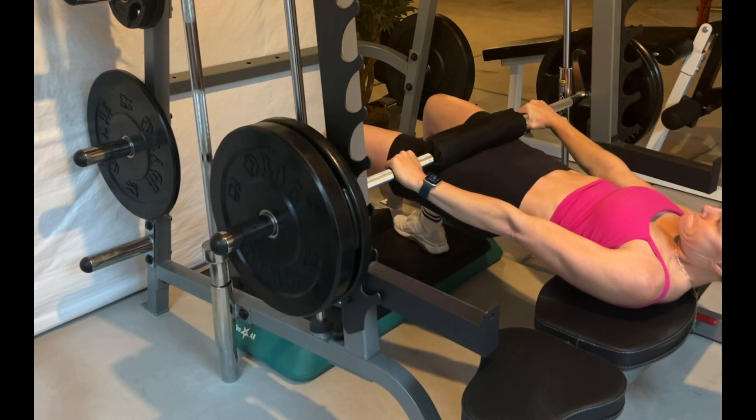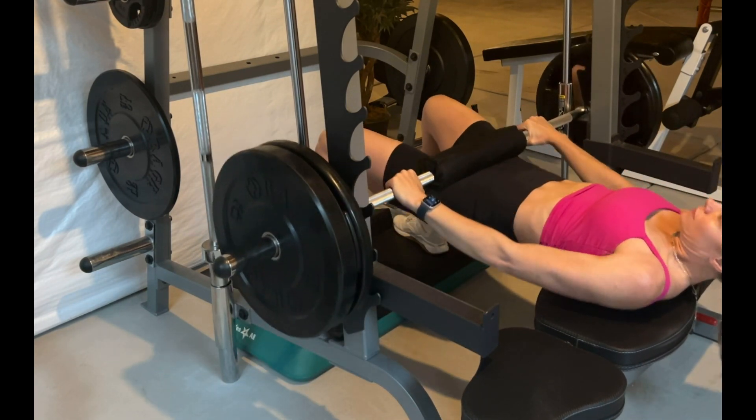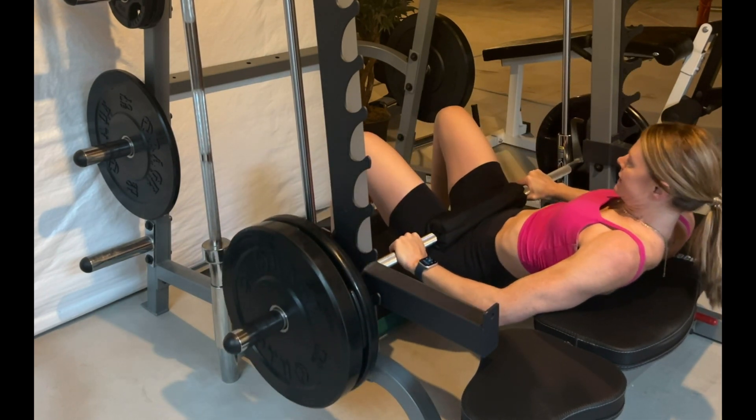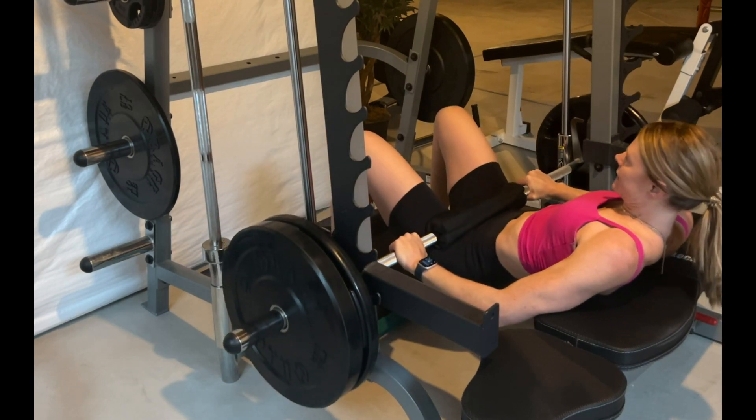Lower down until the knees just start to travel backwards, then bring the hips back up using the glutes. Keep the core braced and the back straight. You want a neutral spine, bending at the hips, lowering down and keeping a stretch in those glutes.